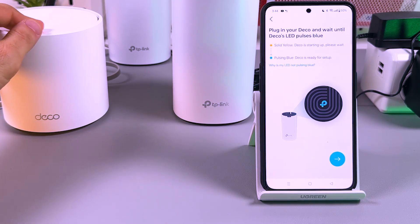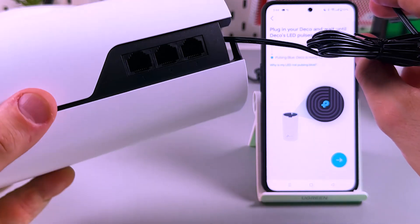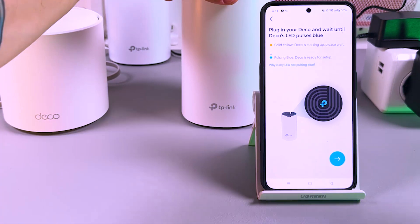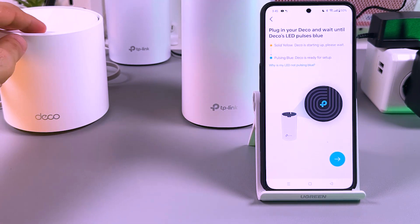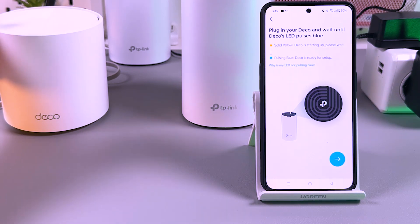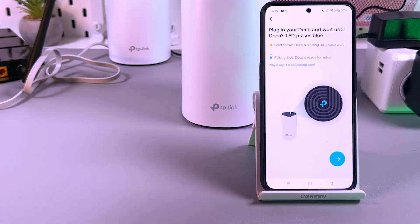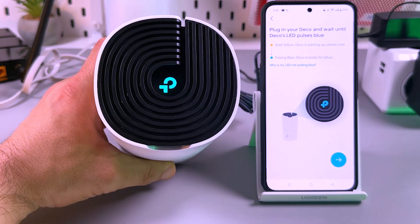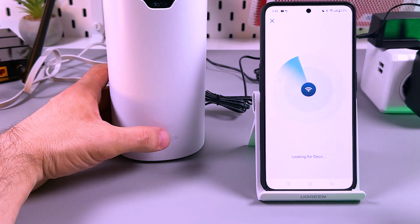Your internet speed will be better. Also, you can create a wired backhaul connection because each Deco has two or more LAN ethernet ports, so you can connect them to each other with an ethernet cable. If you have an option to run a cable through the walls, it will be great. You can also combine wired and wireless connections with different models to create an amazing Wi-Fi network. Now plug in the secondary Deco and wait until its LED pulses blue. We need a pulsing blue indicator — let's tap the arrow and see what's happening.